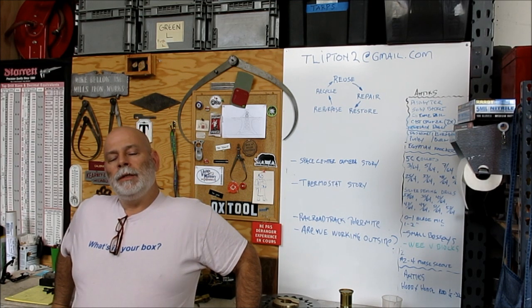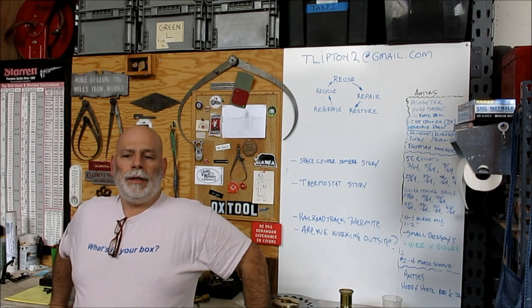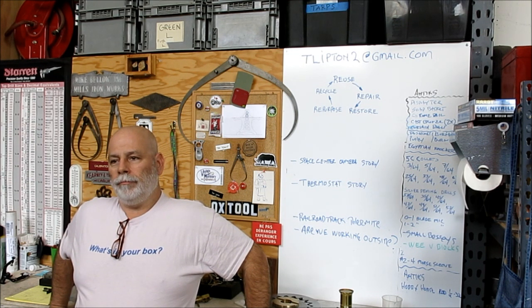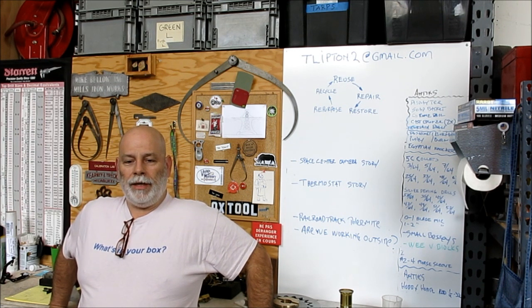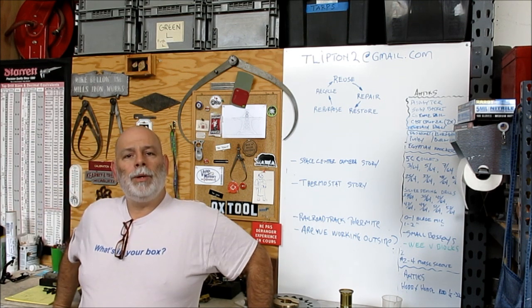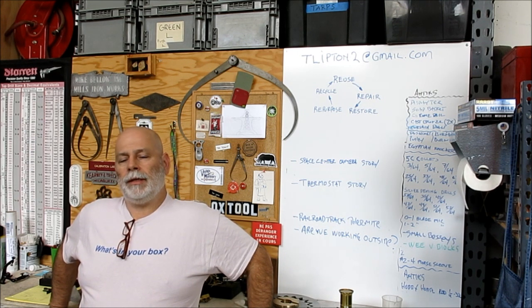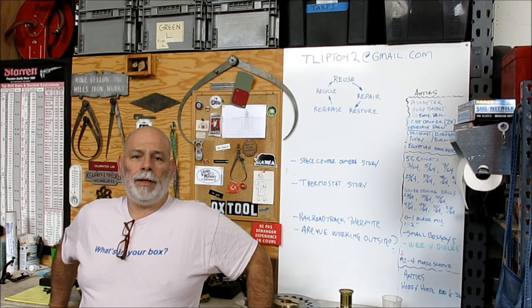Welcome back to Ox Tools, I'm Tom. So today we've got a little short here. My buddy Stan down in Southern California sent me some — I call them welder squares. It was kind of a joke gift, but I thought we'd have a little bit of fun with it and kind of rework those a little bit and see how good we can do with that. Let's pop over to the surface plate and take a look at these fine articles and talk about what we're going to do to them.